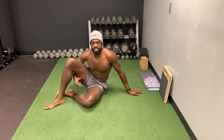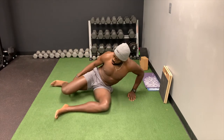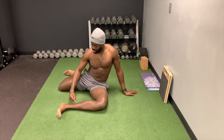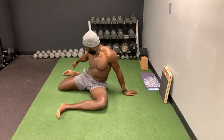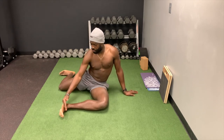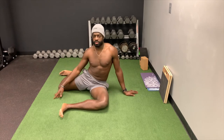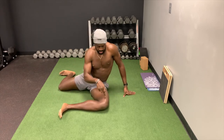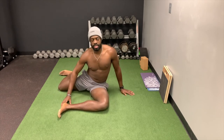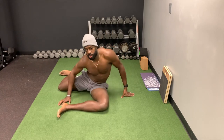Alright guys, so this is the 90/90 stretch. What you want to do is get both legs at 90 degrees — ankle, knee, hip on both sides. I'm even dorsiflexing my ankle to make a right 90 degrees. Make sure this knee is attached to the ground, and this knee is also attached to the ground. I want to make sure I'm nice and upright — not leaning this way, that way, or backwards.